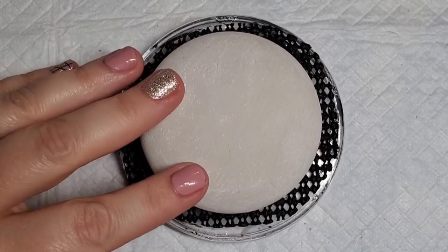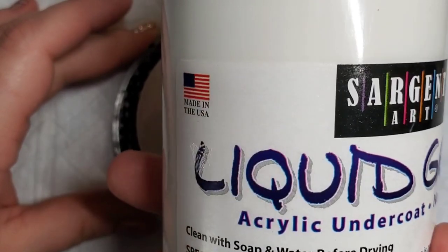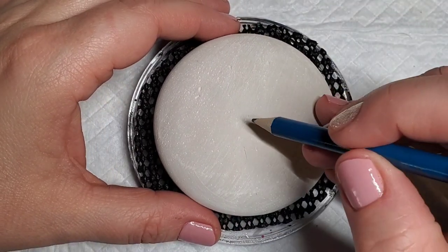Hey guys, I have this cute Valentine's design for you this week using this molded stone. Link in the description for how to make these stones. I have already base coated it with liquid gesso and then we are going to start by lining out the design.